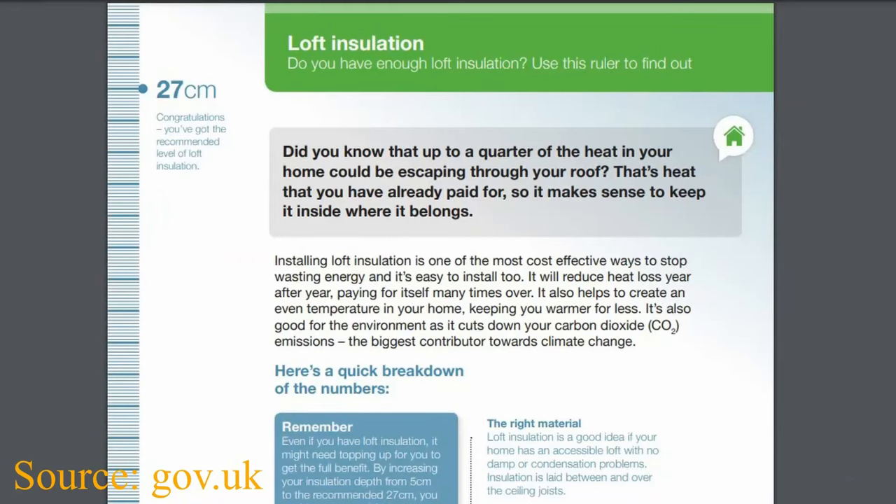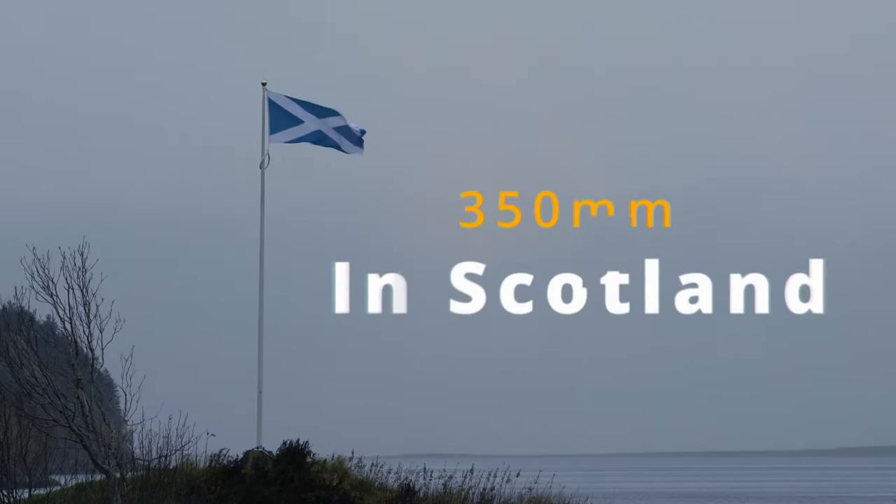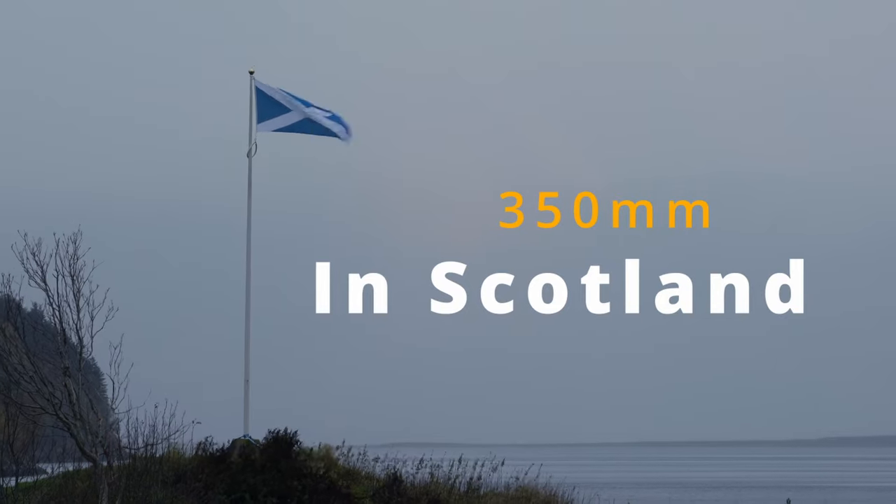In 2003, building regulations changed to now recommend a depth of at least 270mm mineral or glass wool in the loft. In Scotland, the minimum thickness recommended is 350mm.